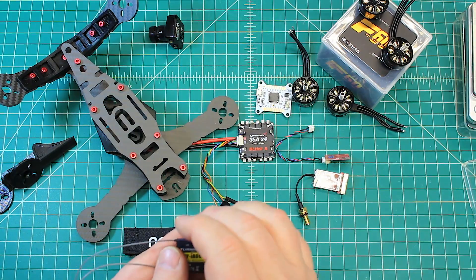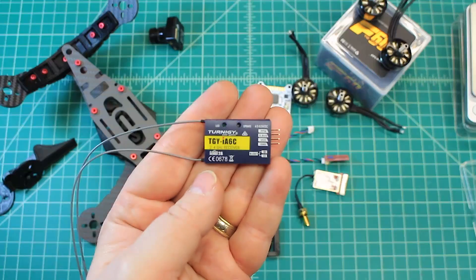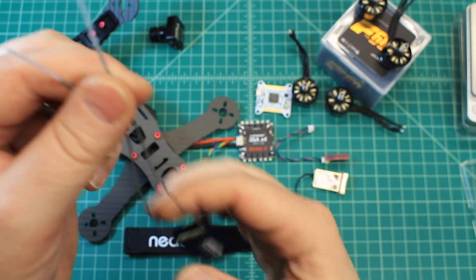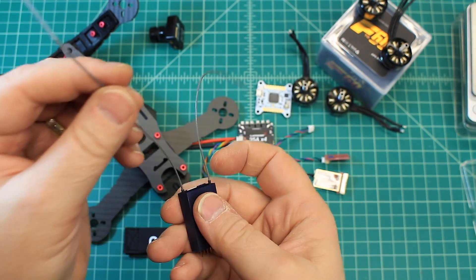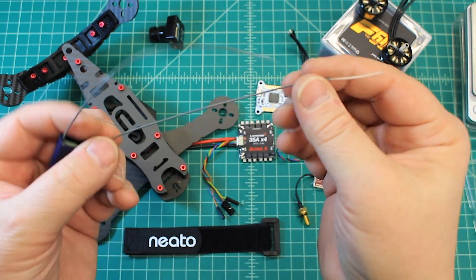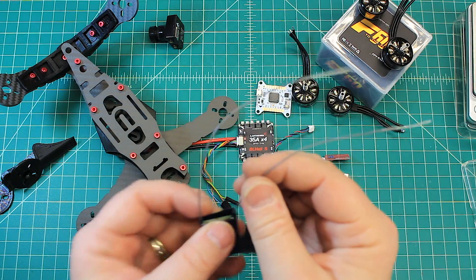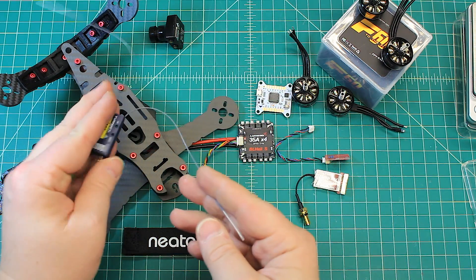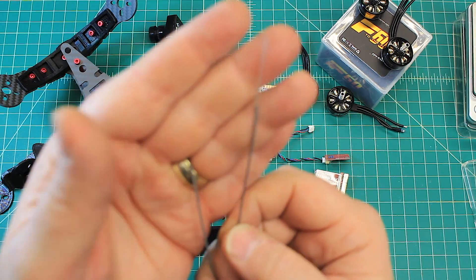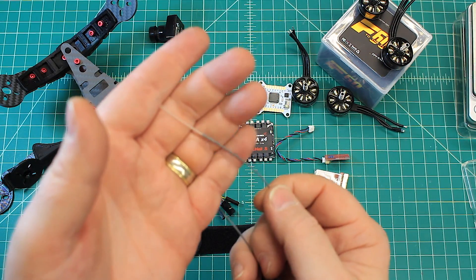This customer runs the Turnigy Evolution, so we'll be running the TGY-IA6C, which is the stock receiver that comes with it. We're going to bind it and also shorten the wires. People are sometimes afraid of shortening the wires, but the gray shielded portion is just there to get the antenna away from electronics — in a build like this we don't need it that long. The exposed part needs to be a certain length for 5.8 GHz reception, so shortening the shielded portion is not a problem.